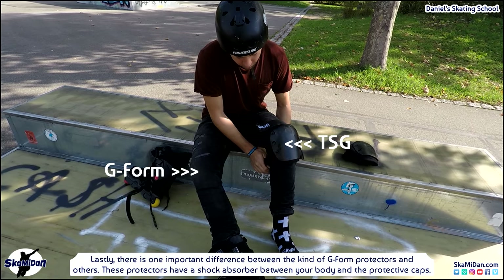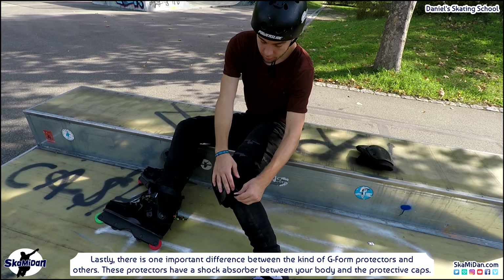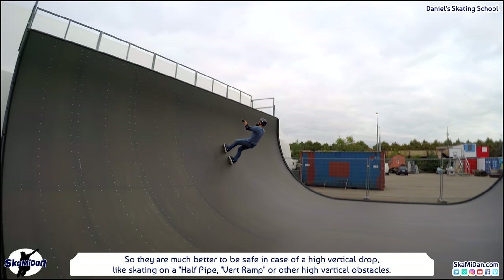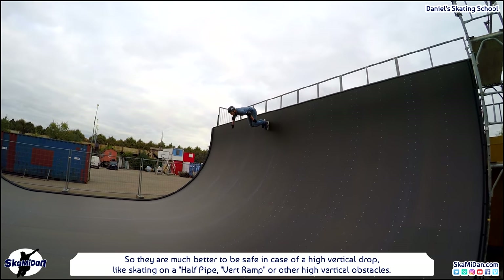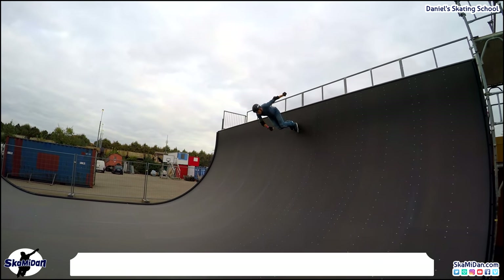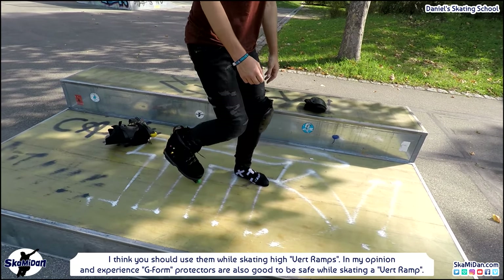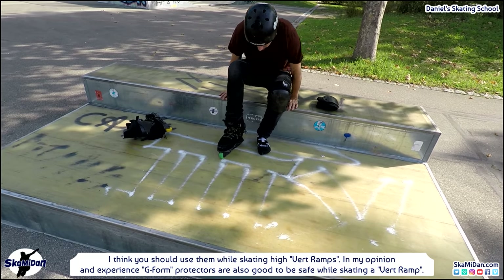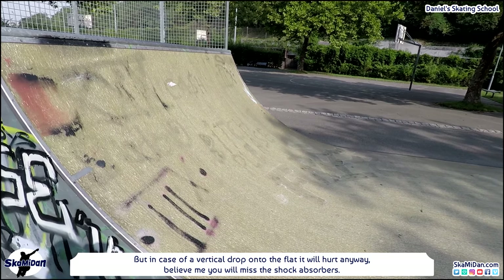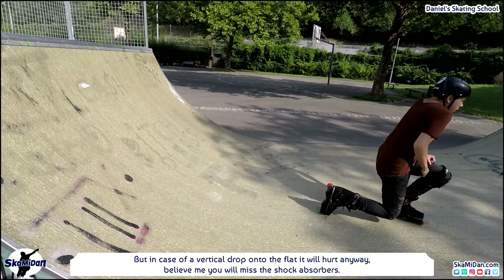There is one important difference between G-Form protectors and others. Traditional protectors have a shock absorber between your body and the protective caps, so they are much better for safety in case of a high vertical drop — like skating on a half pipe, vert ramp, or other high vertical obstacles. G-Form protectors are also good on vert ramps, but in case of a vertical drop onto flat ground it will hurt anyway. Believe me, you will miss the shock absorbers.